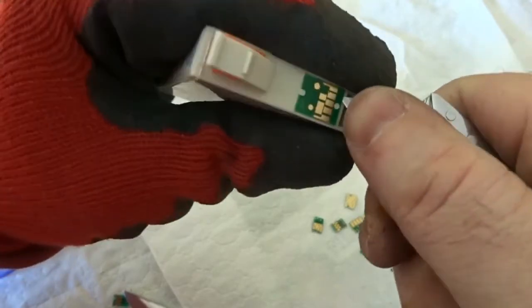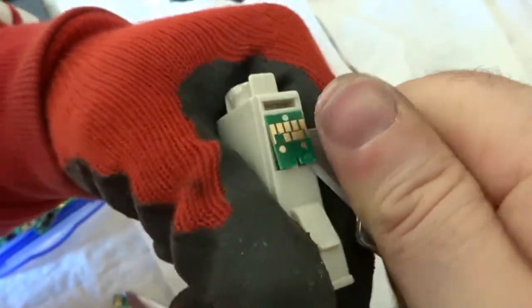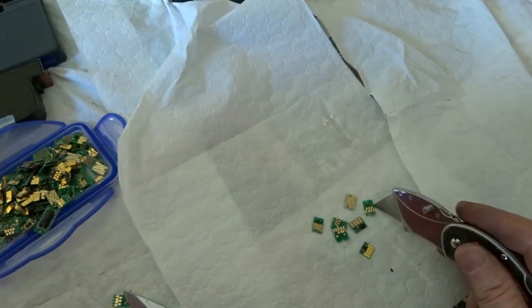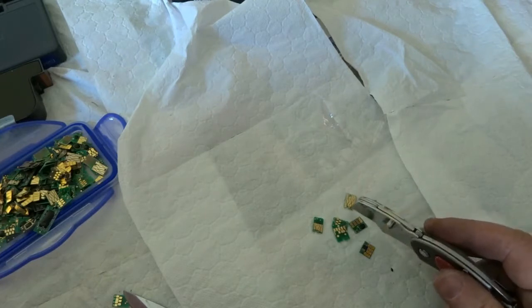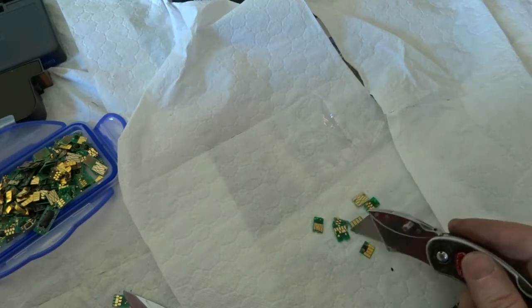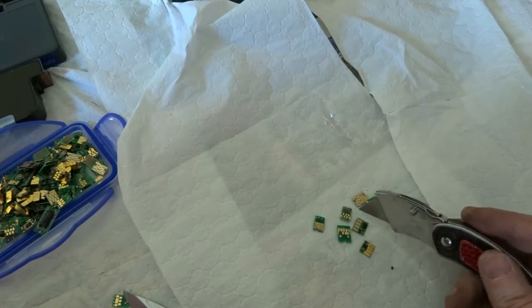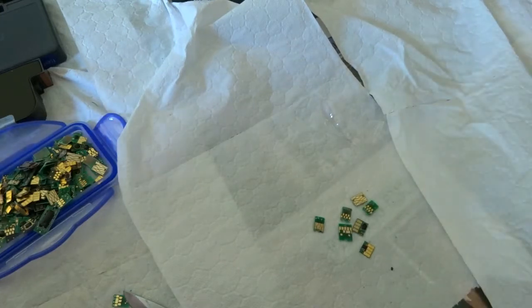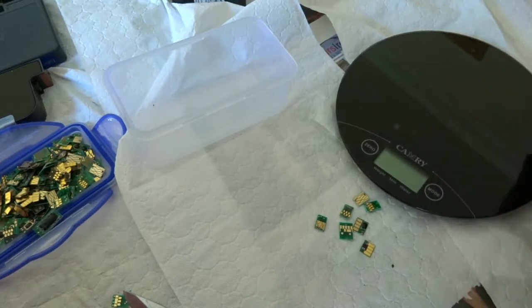Once you get the knife blade under the chip it just comes away from the cartridge straight away — straightforward. It's a good way of getting more gold. It's not going to be much in each chip, but mostly people are just throwing these cartridges away. Talk to someone who works in an office or schools — they have a good source and may go through a lot of cartridges every month, and most times they're just dumping them. Get them, take the chips off before they're sent for plastics recycling or general waste, add the chips up and collect them over time.